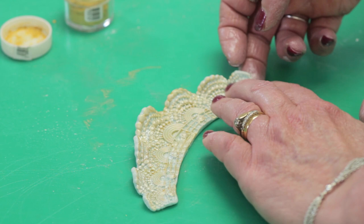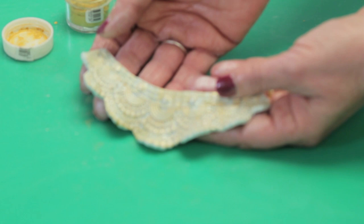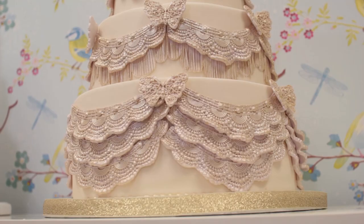This is also a really nice mould to use — you can layer, attaching more than one layer of the frill. You can add 2 or 3 layers as I will show you on the cake.